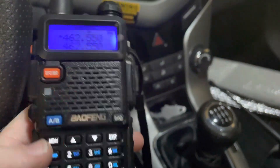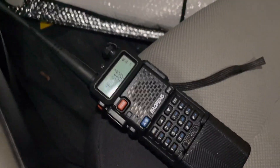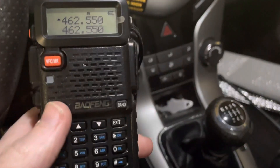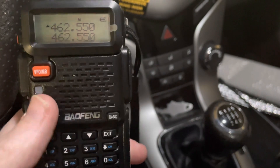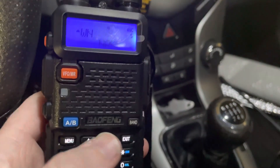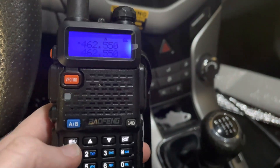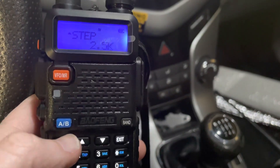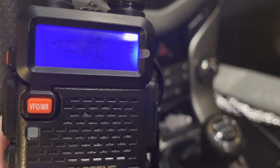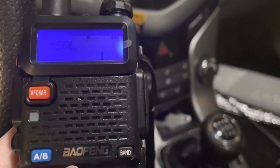We're going to talk about the UV5R some more. We've got two examples here. This one has just been reset, so we're just going to go through the menu. To get to the menu, you press the menu button, and you'll see that each setting has a numerical ID, 0 to 40.